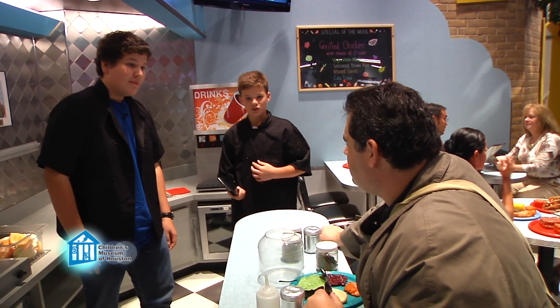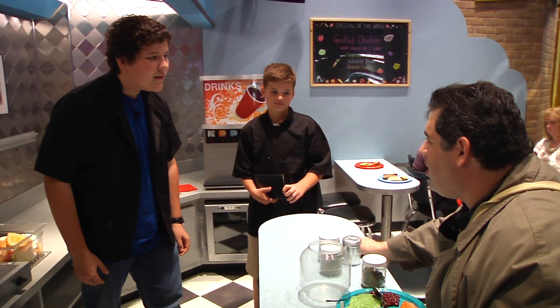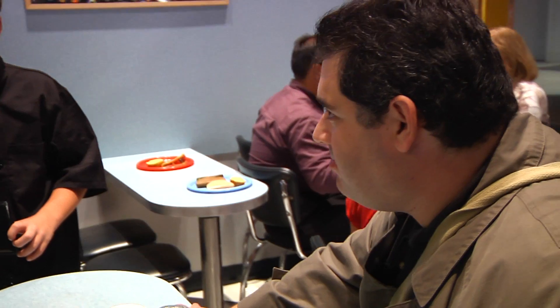Name's Backjower. Don't you mean Jack? No, I mean Backjower, a completely separate character from any Fox programming. I work for CTU, the Cookie Theft Unit, and I've been tracking an exceptional cookie thief all across the U.S.